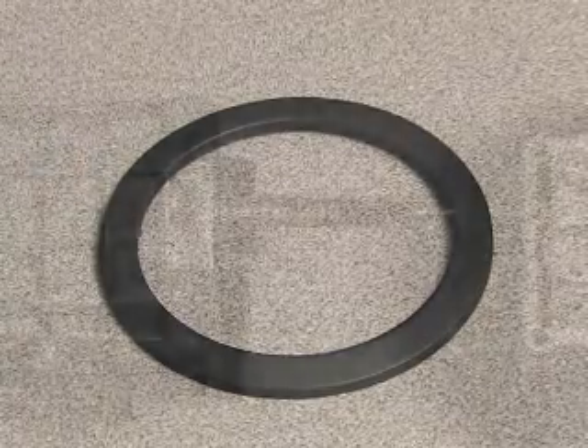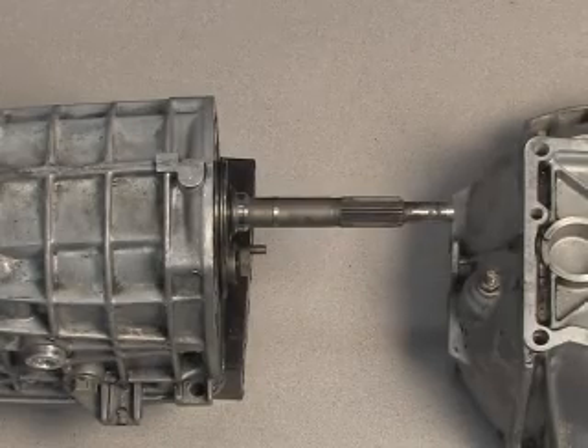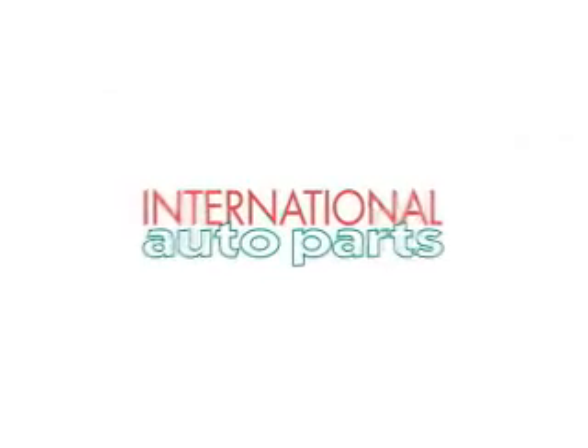That's all there is to it. So if you fail to put this thrust washer in between the bell housing and the transmission, the transmission is probably going to fail on you within about 300 miles.